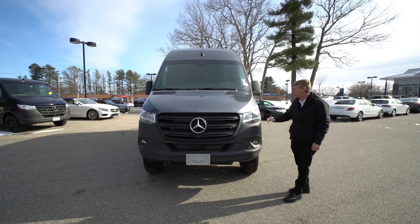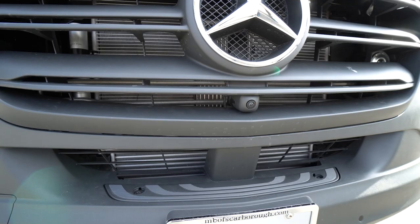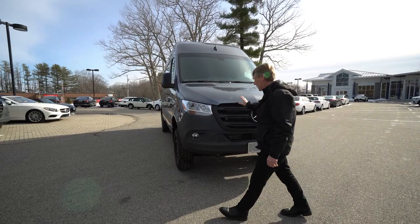Just wanted to point out, this one comes with the fog lights. It's got the safety sensors in your front bumper. There's safety sensors as well in the rear bumper. 360 degree camera, and this is your front view camera. I'm going to display the backup camera too when we get inside the Sprinter van here momentarily.